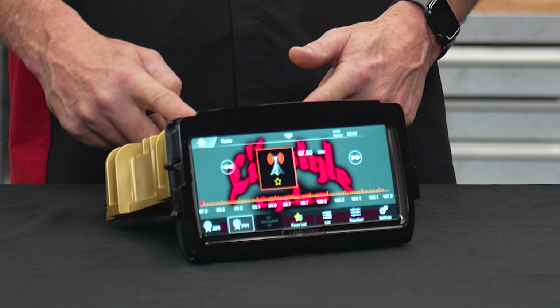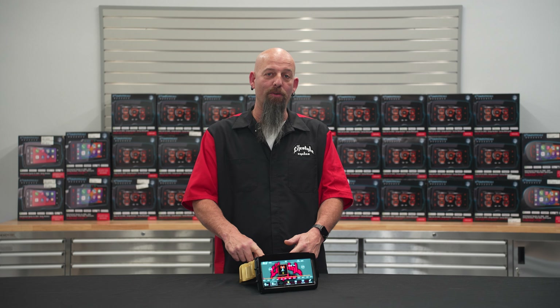It's time for us to get this new Soundstream V2 radio installed. We're going to put it in a 2015 Road Glide today. Stick around and we'll show you how to do it.